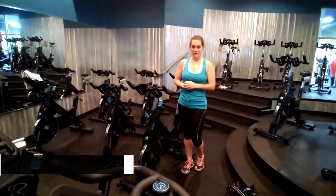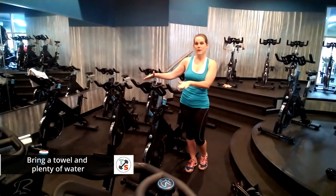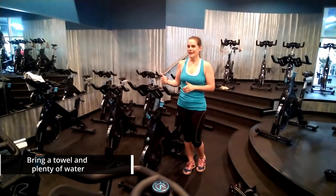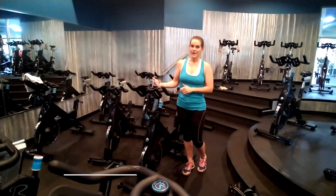Bring a towel to your cycle class. You want to keep your towel over your handlebars — it will help keep your hands dry and be there when you need it to towel off during class.